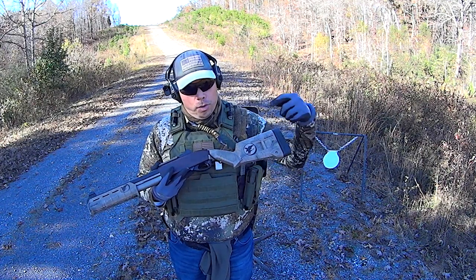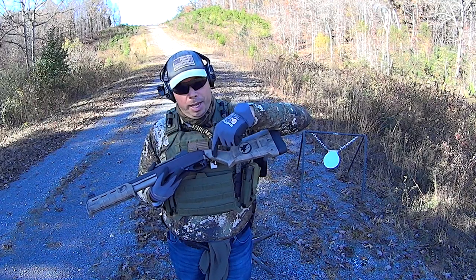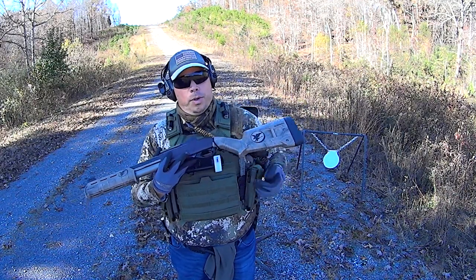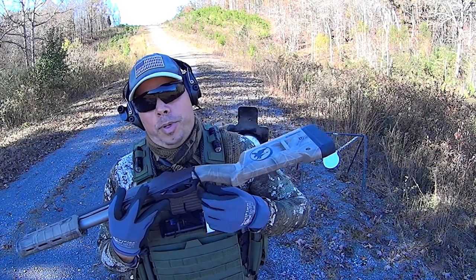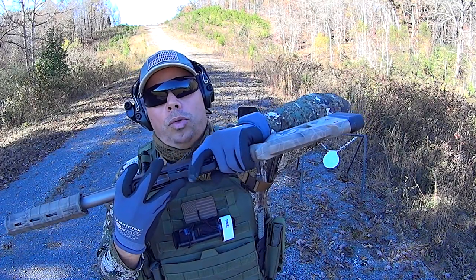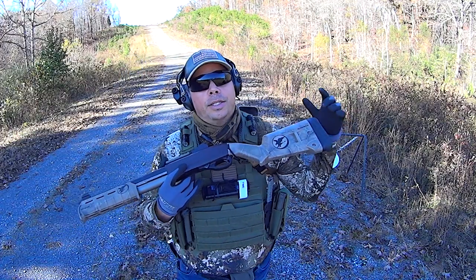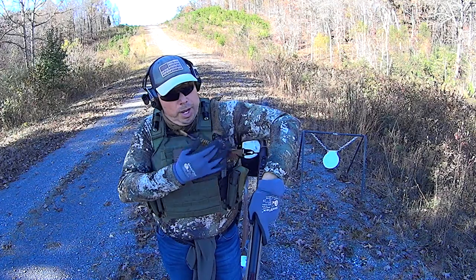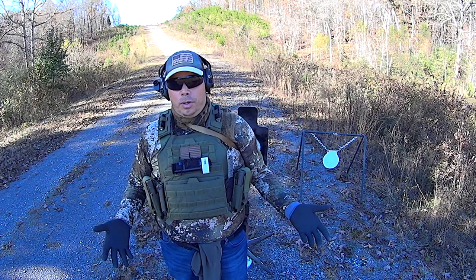For example, the paracord sling that I make will go right around this area right here. And because it's paracord — in fact, here's a great example — because this right here is also paracord, you can actually hold right past the paracord. Remember, the sling's only job is to retain that weapon when you have to allow the weapon to go to the sling. That's it. The sling is essentially the holster to the long gun.